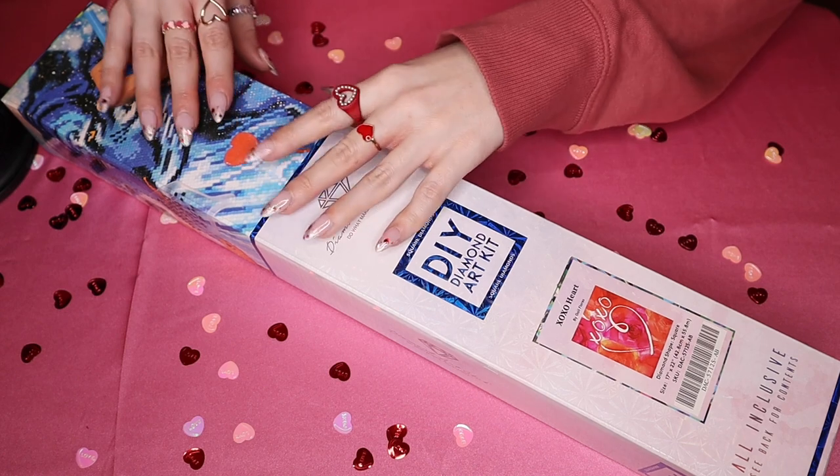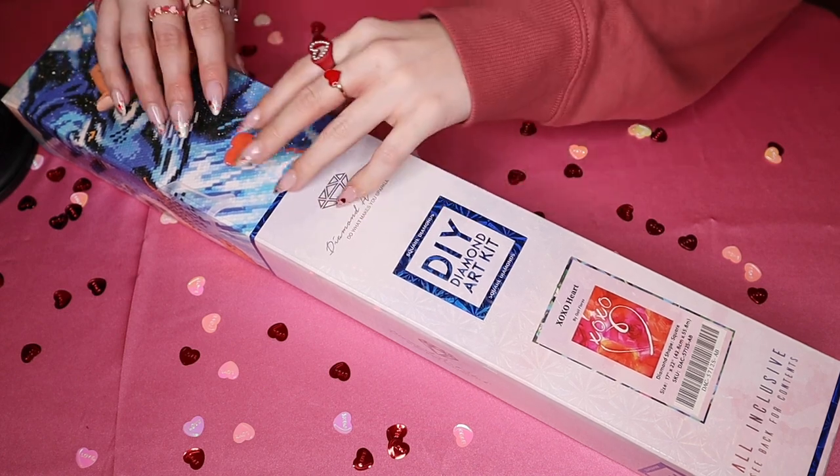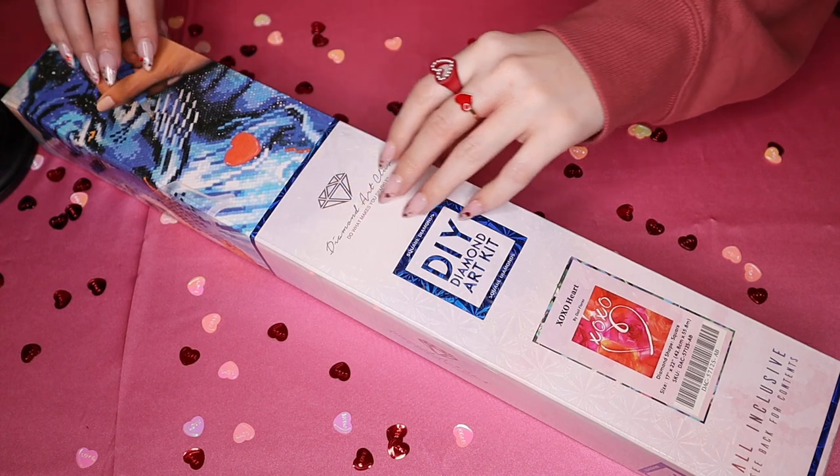But before we dive into the unboxing, I'm going to go ahead and make some cardboard sounds, and then we will go ahead and jump in.